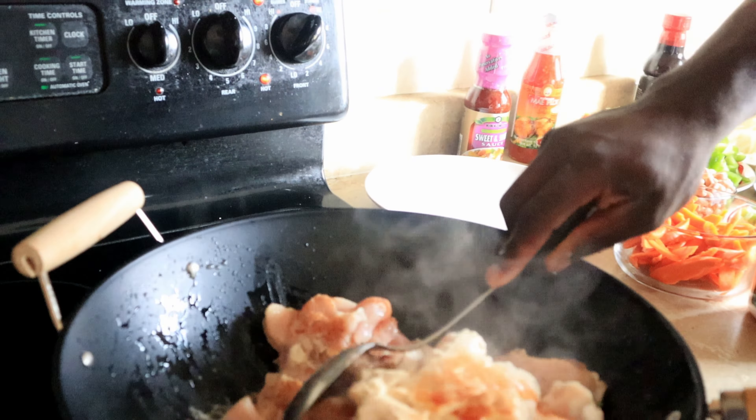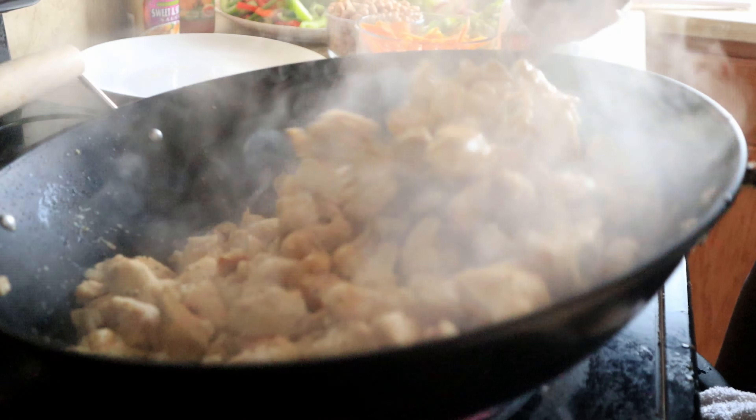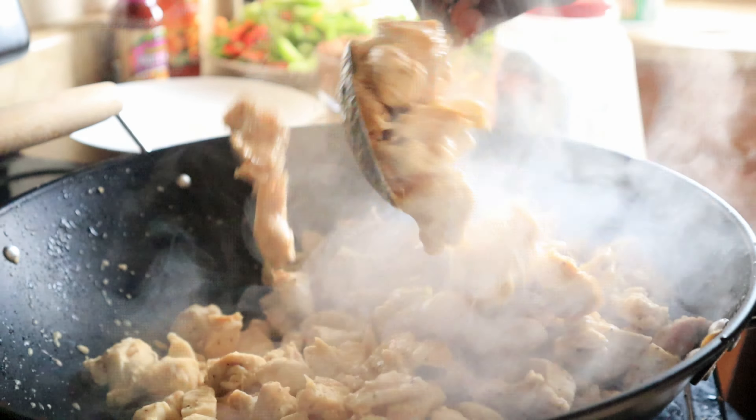I'm going to try to break it up — you guys can see the brown coat like this. I'm going to break it up and let the bottom do the same thing. You guys can hear the sizzle coming from this. This is not done until you see the brown coat on the chicken — that's when you know it's done. The chicken still has a long way to go.